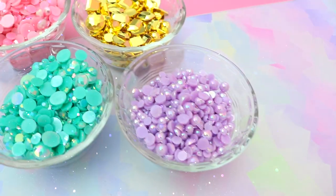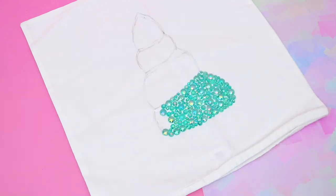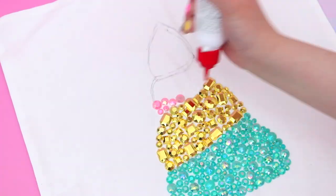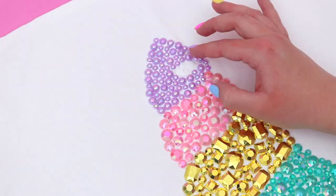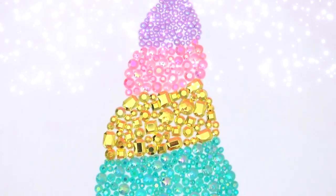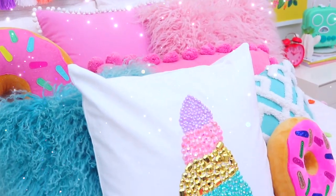Next I took a bunch of different gems — these are the sparkliest and prettiest things ever and I've been wanting to use them for so long, so what better time than to create a unicorn horn. I just started gluing all the gems onto the cushion cover in four different colors in total just to make it look more special and fun. Once all the gems were secured and the glue was completely dried, I took a cushion insert and placed it inside the cushion cover and popped it front and center on my bed. When the gems were hit by sunlight they glistened just like a real unicorn horn would.